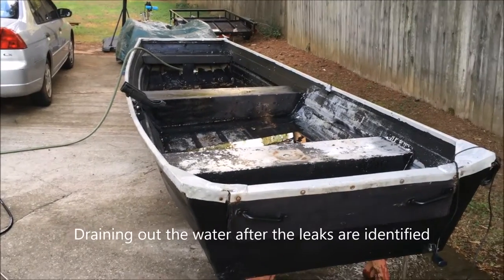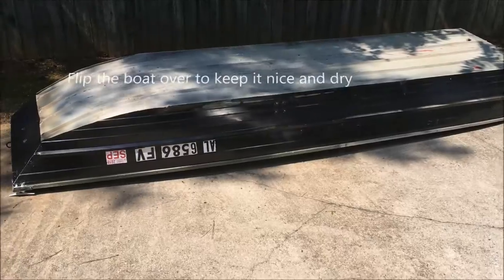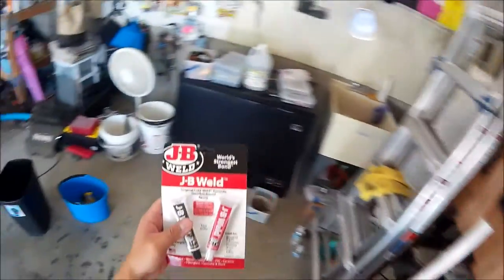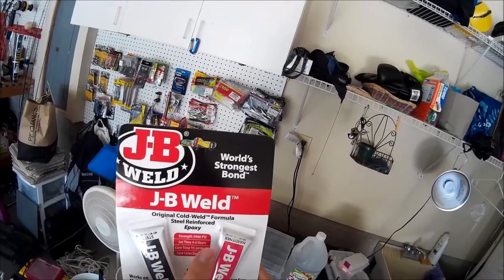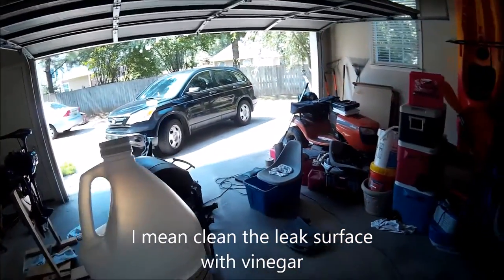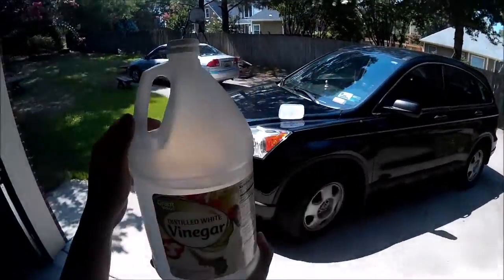After identifying the leak, drain out the water. I'm going to use JB Weld — it has a strength of 3960 PSI and takes four to six hours to seal. To prep the surface, I'm using distilled white vinegar to clean off any oil or grease before applying the JB Weld to the leak.